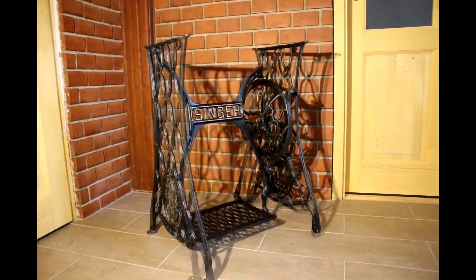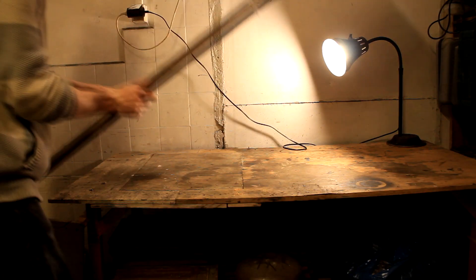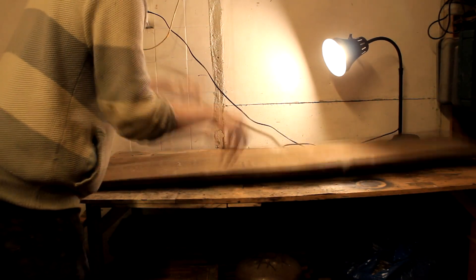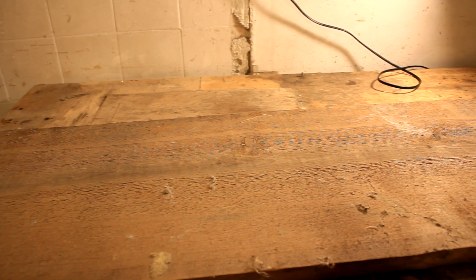In my last video I restored this Singer sewing machine table. Now I want to make a tabletop for it — something really special — but I only have this piece of junk timber, so I'm going to need to put in a lot of elbow grease to get this table looking awesome.